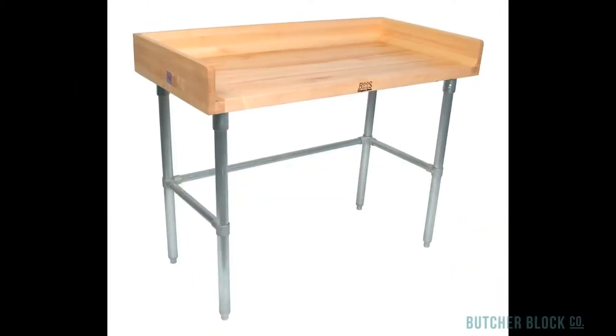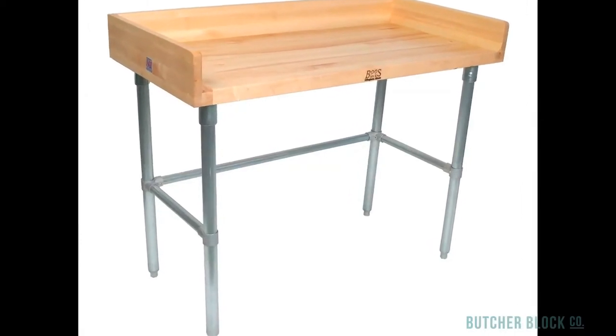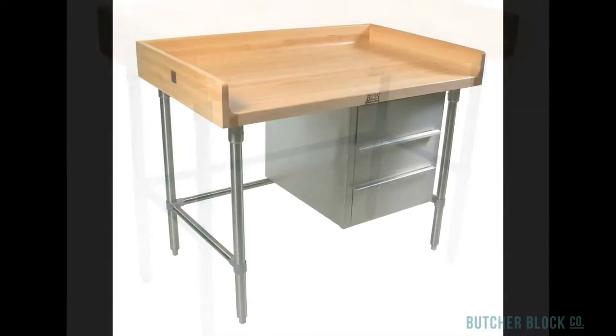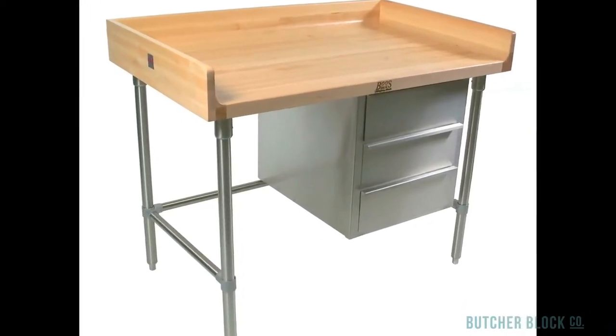Baker's tables are also available. A 4-inch riser helps keep ingredients on the table and off the floor. If you'd like some local storage as well, choose the Baker's Utility table with 3-tiered steel drawers.